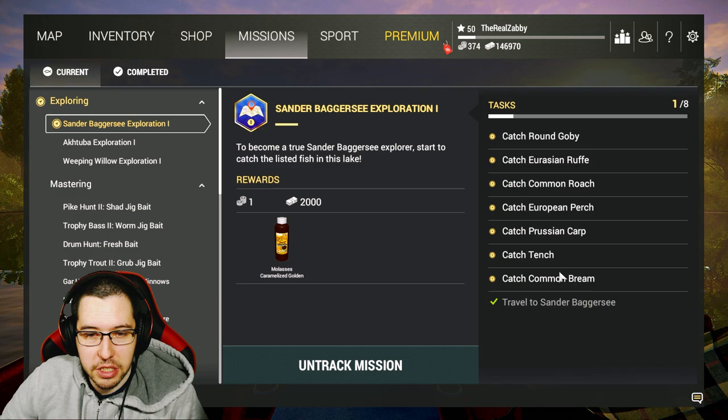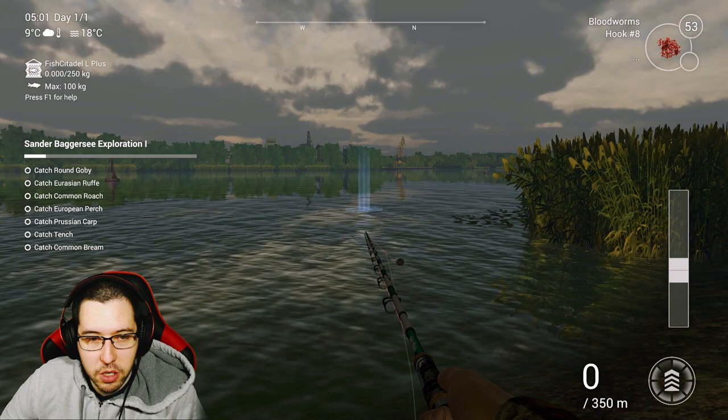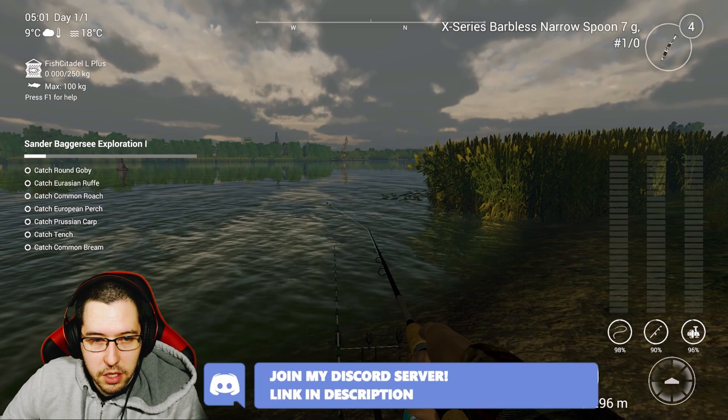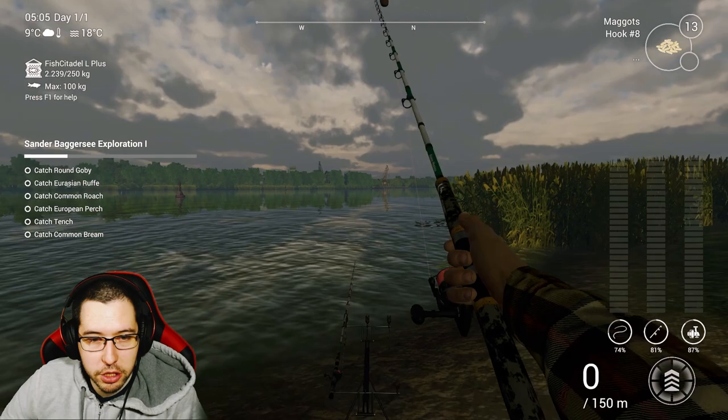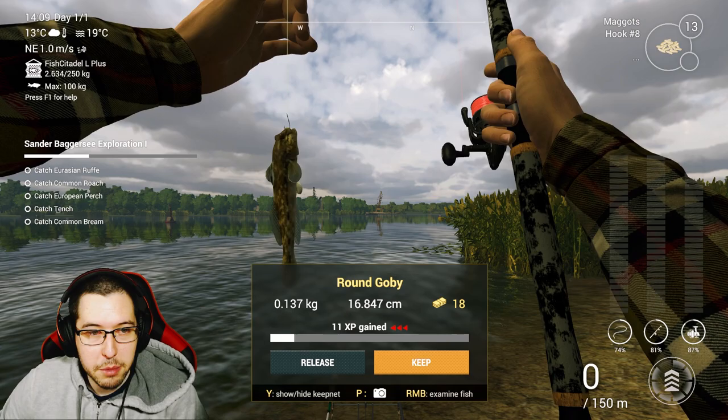Once you get to Germany, come to Sunrise Fishing. This is where we're going to start off with the exploration mission — we've got to catch a bunch of different fish here. We're just going to put on small hooks, small bait, and fish right next to this little bush here. There's actually quite a few fish on this first exploration mission, so it's going to be quite interesting to see how long it takes.